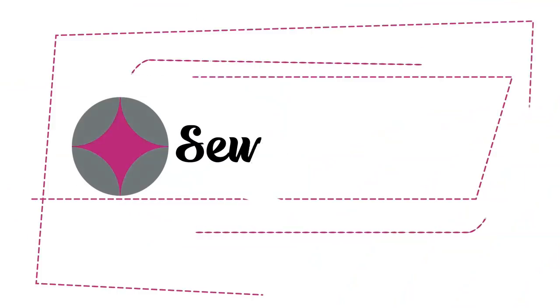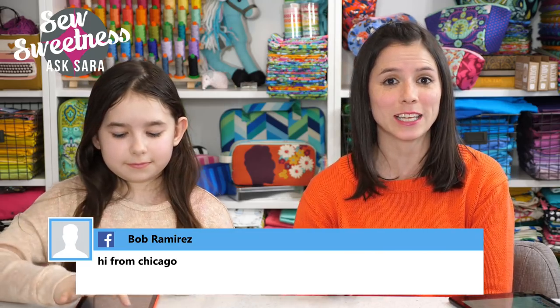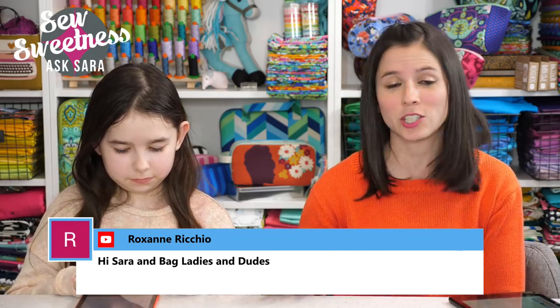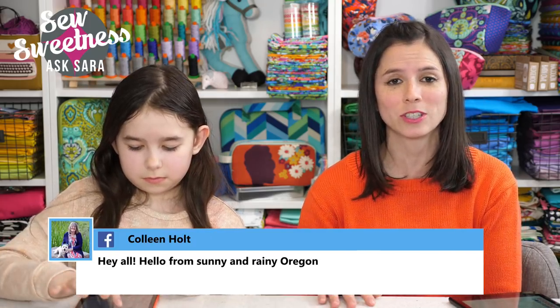Hey bag ladies and bag dudes, I'm Sarah Lawson from SoSweetness. Thanks so much for joining me for Ask Sarah, my weekly Q&A chat. I have a special guest here with me tonight — this is my daughter Violet. Violet, how old are you? I'm nine years old. Violet will be subbing in for Danny tonight. Danny's actually taking our son William to the dentist to have a cavity taken care of.